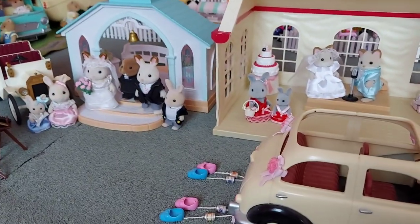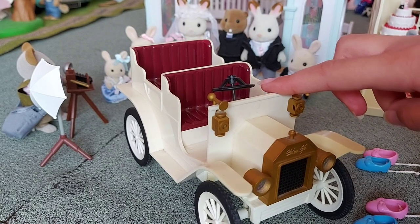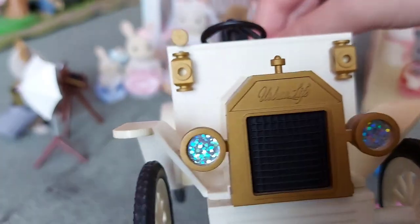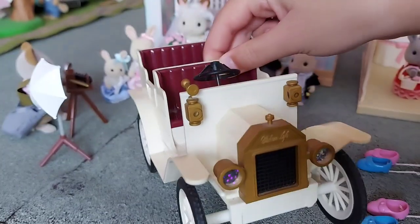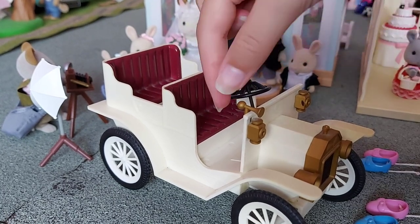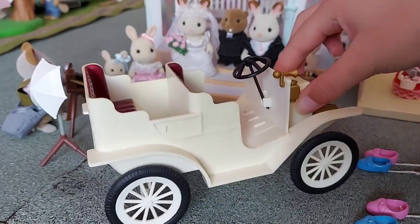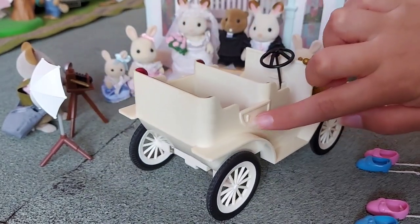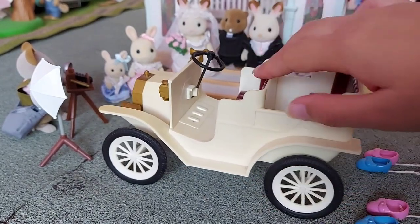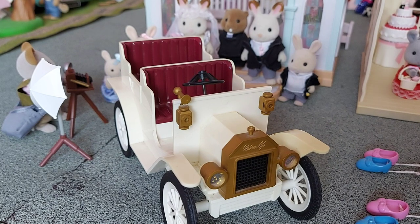So now I'm going to look at everything in a bit more detail. Here is the wedding car — I got this in 2007 for Christmas, so it was one of the first things I got. You can see at the front it says 'Urban Life' so it's part of the Urban Life range. It's got these really lovely luxurious red seats, a little horn at the front, and the steering wheel. There's details on the door and the wheels.